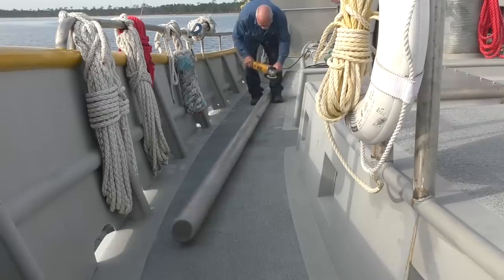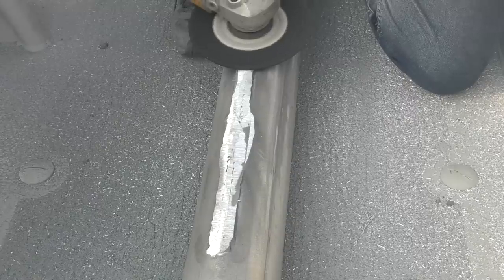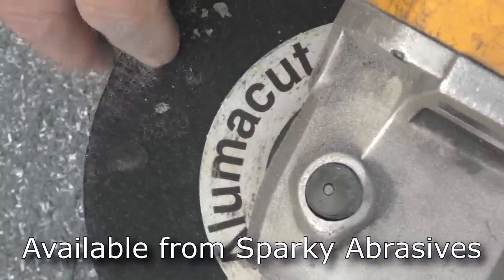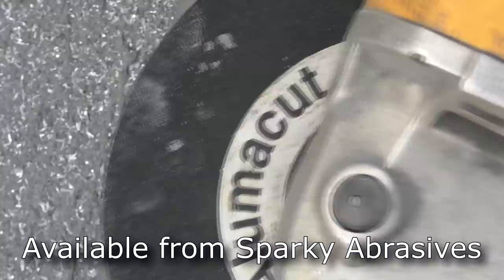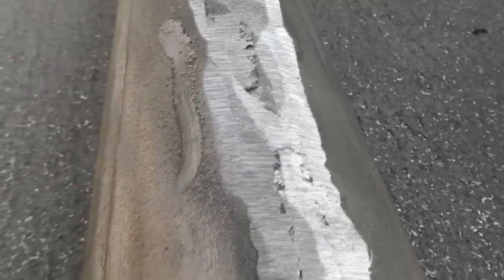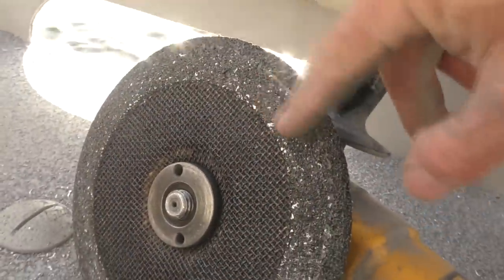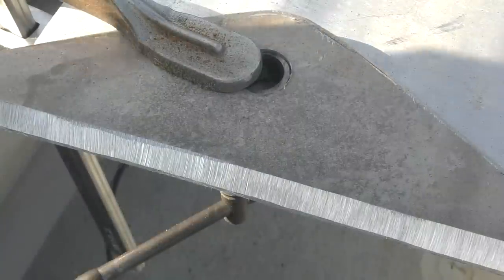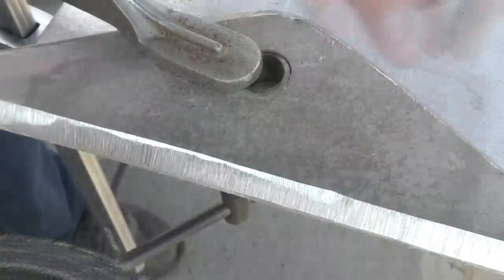Alumacut - this is the best disc I've ever seen for grinding through aluminum because it's impregnated with oil. Watch when I grind with it, you can see the oil oozes out of it - it makes a mess, so you're going to clean it up really good before welding. But it grinds great because it doesn't clog up the disc. It's hard on the disc - look at it eat it up - but man does it cut aluminum.